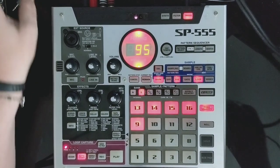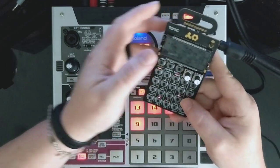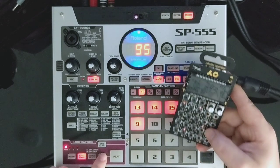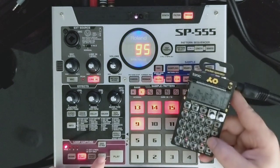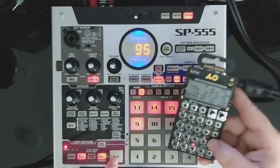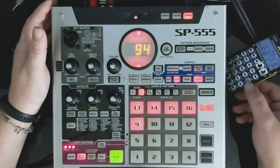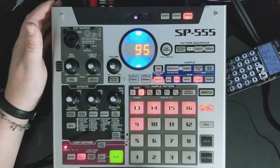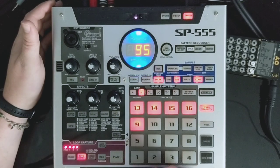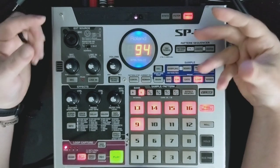You can also loop capture from external sources. I'm going to grab this little pocket operator and capture a loop while it's playing. It's kind of a rush job, but that's how it works. You can see how composing and constructing beats on time can be pretty straightforward with this function.